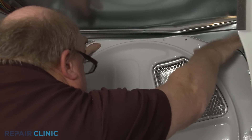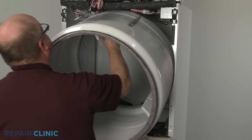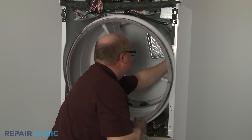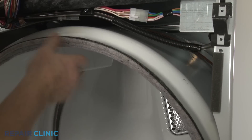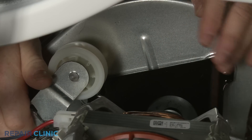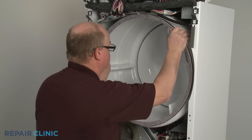Support the belt on the rear bulkhead. With the indentation near the rear, reinstall the drum by aligning the rear rim on the rollers. Then align the belt in the indentation. Loop the belt around the idler pulley and motor pulley in a zigzag formation. Rotate the drum to help align the belt.